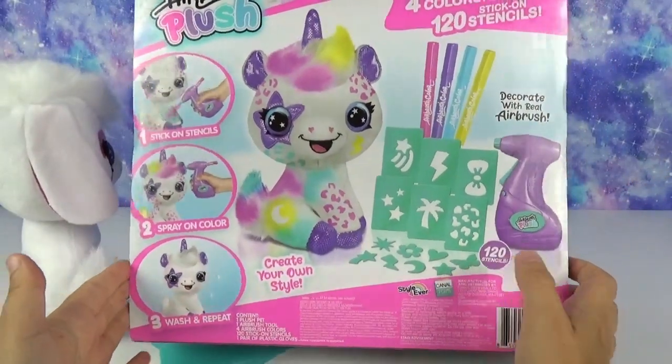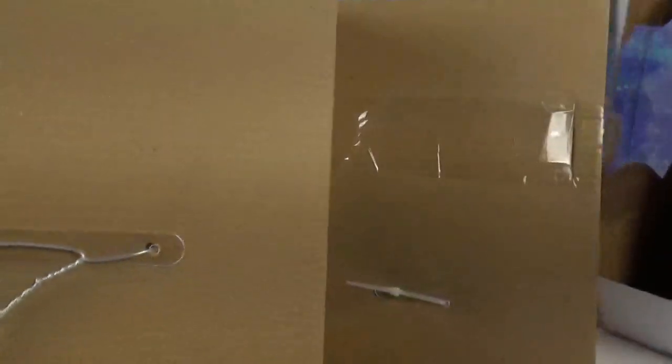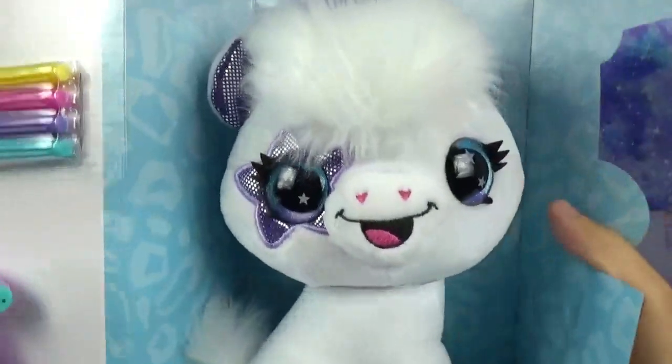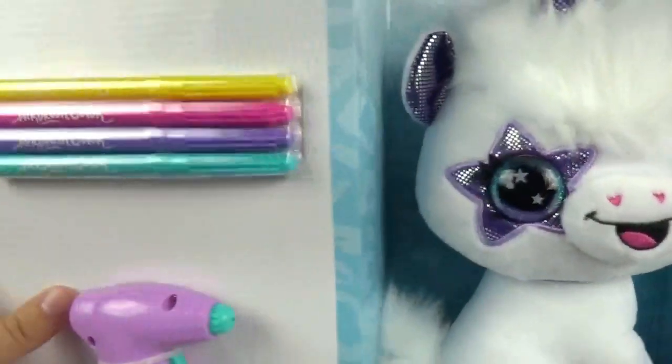We want to thank Kennel Toys so much for sending this to us. Let's jump right into it! She's so cute — look at her little star patched eye.